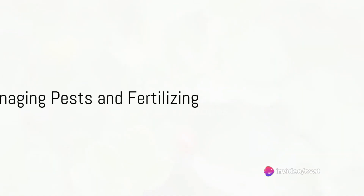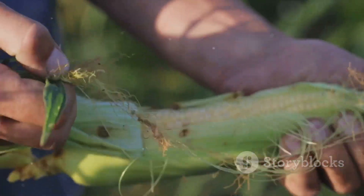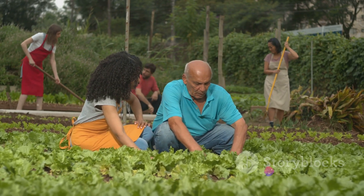Fifthly, keep an eye out for pests. Insects, birds, and diseases can all wreak havoc on your crops. Use organic methods like crop rotation and natural predators to keep them at bay.